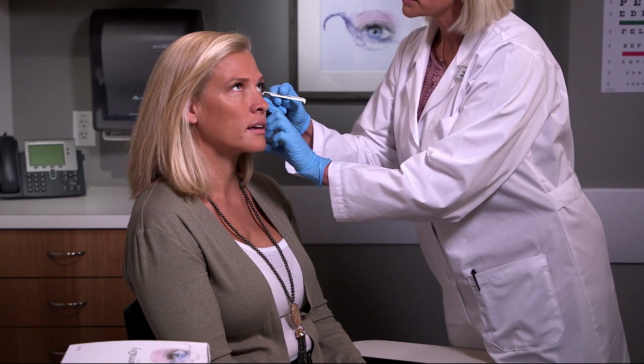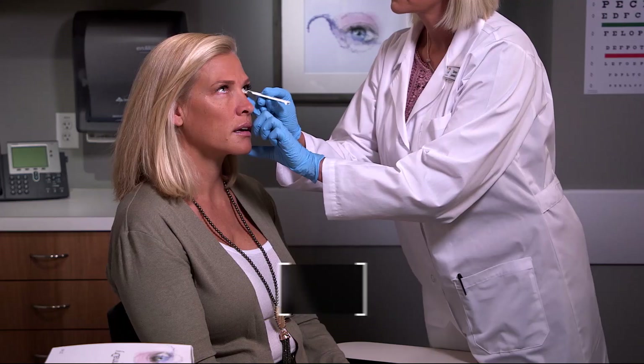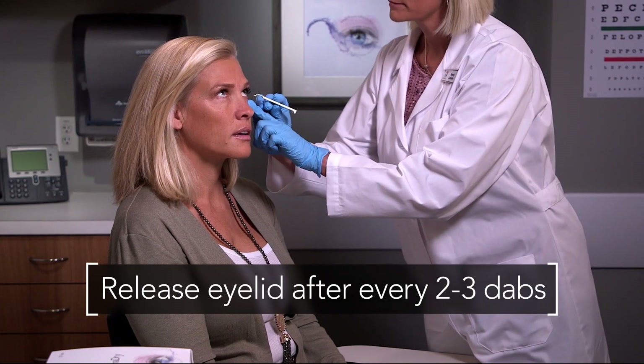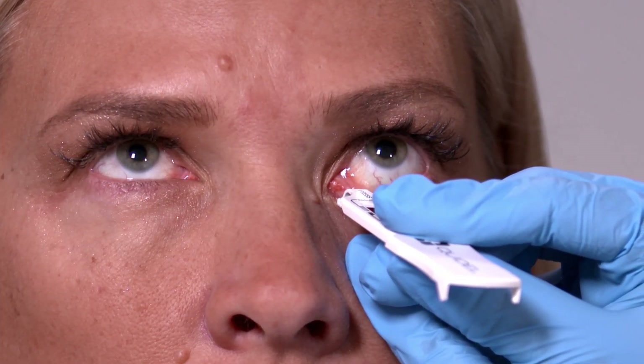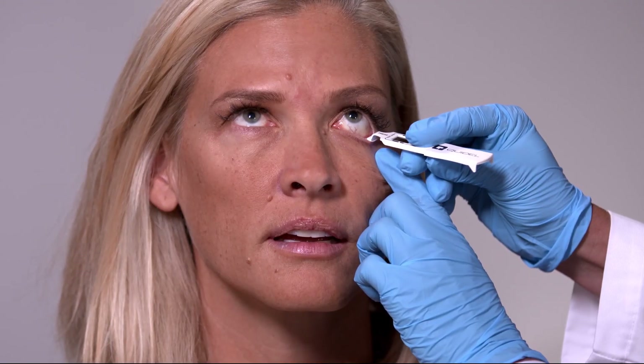Gently dab the sampling fleece in multiple locations along the palpable conjunctiva, releasing the lid after every two or three dabs to allow the patient to blink. Collect until the sampling fleece is saturated. Adequate saturation usually occurs when the sampling fleece is dabbed at least six to eight times and then allowed to rest against the conjunctiva for an additional five seconds. In more severe dry eye cases, additional dabbing may be necessary to moisten the sampling fleece.